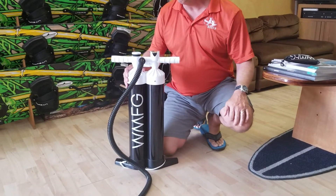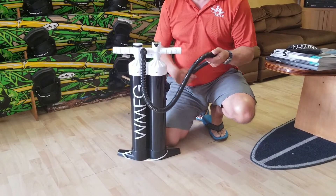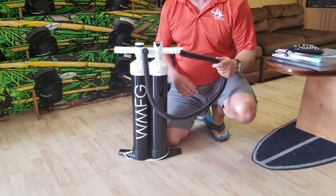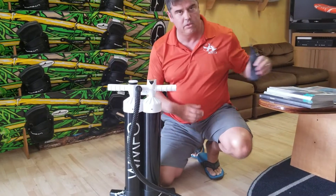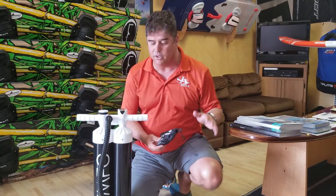Turned out to be a super favorite. As with all the WMFG pumps, it comes with a really good, very nice and flexible hose — it's better than anything that's been out on the market so far. Really like that. Also, standard with any WMFG pump, it comes with a bag full of adapters.